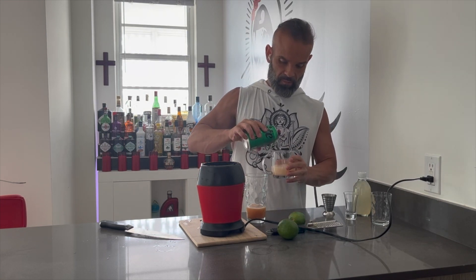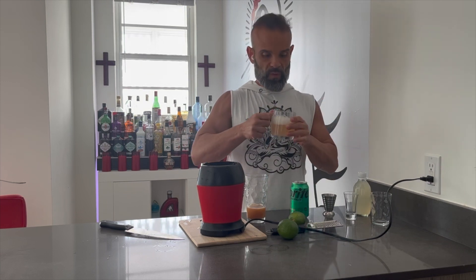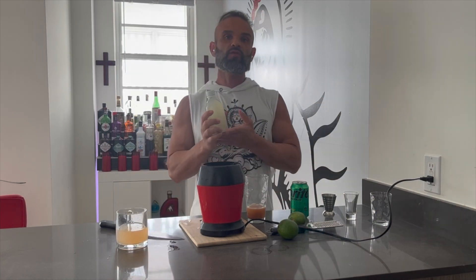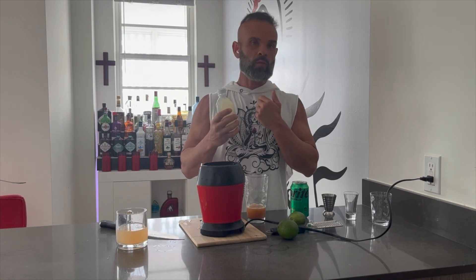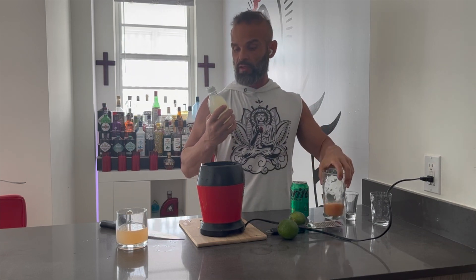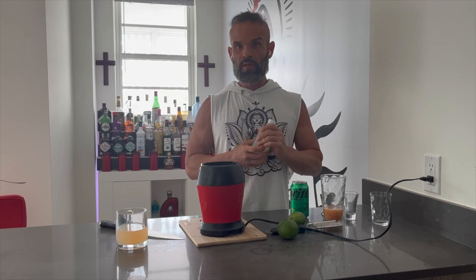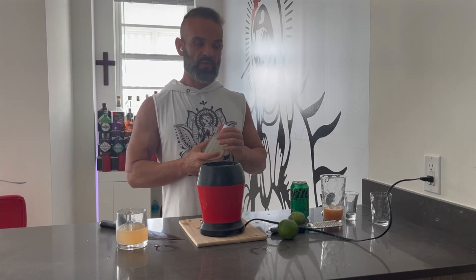Go ahead and pour it in there and there you go — now you have ginger beer. Very good. You can also keep it in a glass bottle stored in the refrigerator. Just put half ounce to one ounce of the ginger concentrate and one and a half ounces of lime juice in each bottle. The more days that go by, the more carbonated it gets. Leave it out at room temperature for two to three days, then put it in the refrigerator.